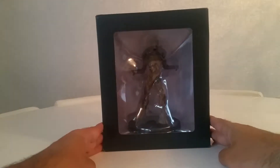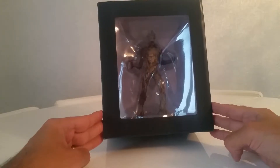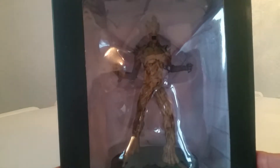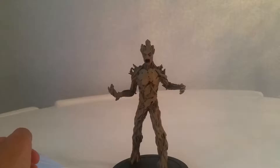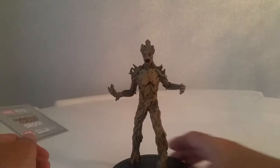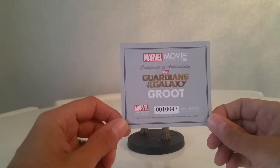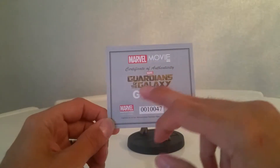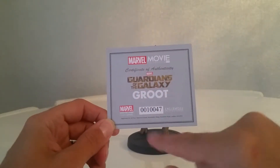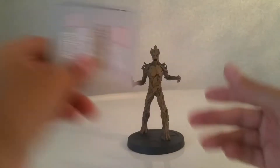So that's that — let's get into the figure. We'll bring him in closer so you can see him. There he is out of the box, but before we look at him, as with all these figures we get the certificate of authenticity, again just from the film and Groot, and there's nothing on the back.